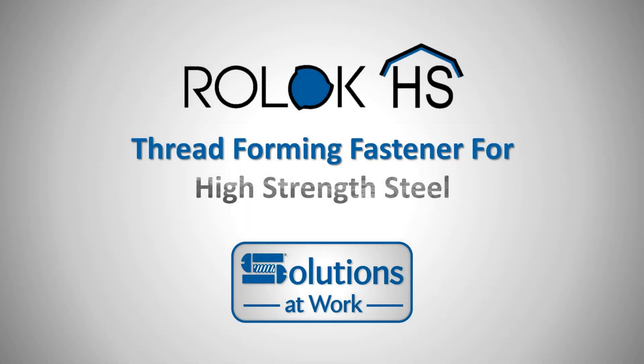Today we will look at a new thread forming fastener called Roll Lock HS, intended for use as a thread forming fastener in high-strength steel applications.